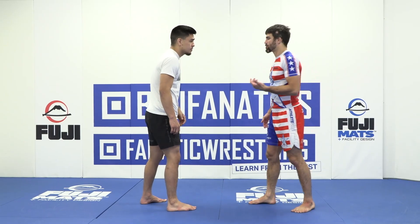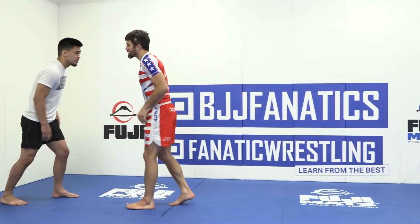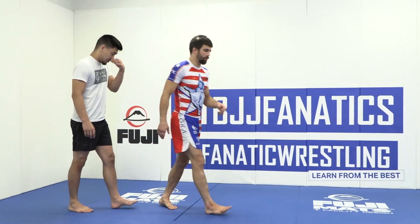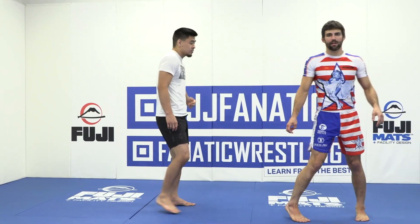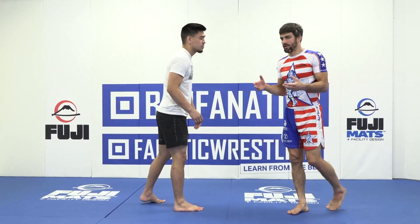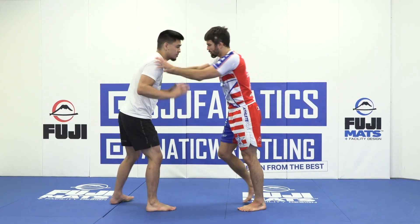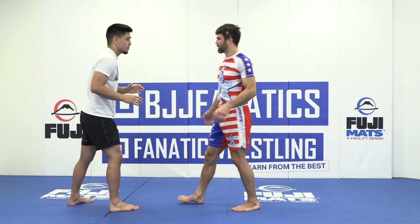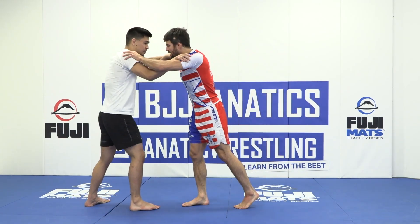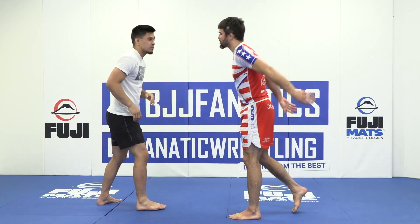He doesn't just let you shove his shoulders. If he keeps his hands down by his waist and just lets you do this over time, people get irritated with it. And what almost everybody does is they put their hands up when you put your hands up. So you go to shove and he puts his hands up — you don't need to bump my hands or anything like that, just put your hands up like you're going to clinch with me. And he puts hands on me, maybe tries to shove me at the same time.